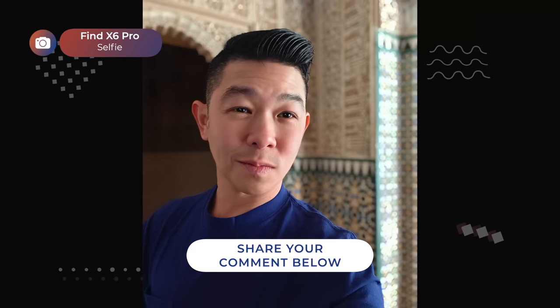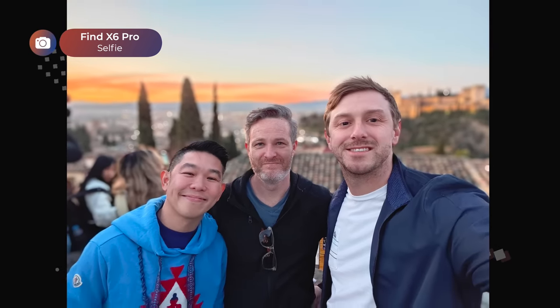Here's a sample of the selfie camera video quality on the Find X6 Pro. If you're watching on mobile, you'll need to switch to 4K to tell the difference, but on a big screen like a TV, it won't look as good as the rest of this video. Here are some selfie photo samples I shot using the Find X6 Pro.